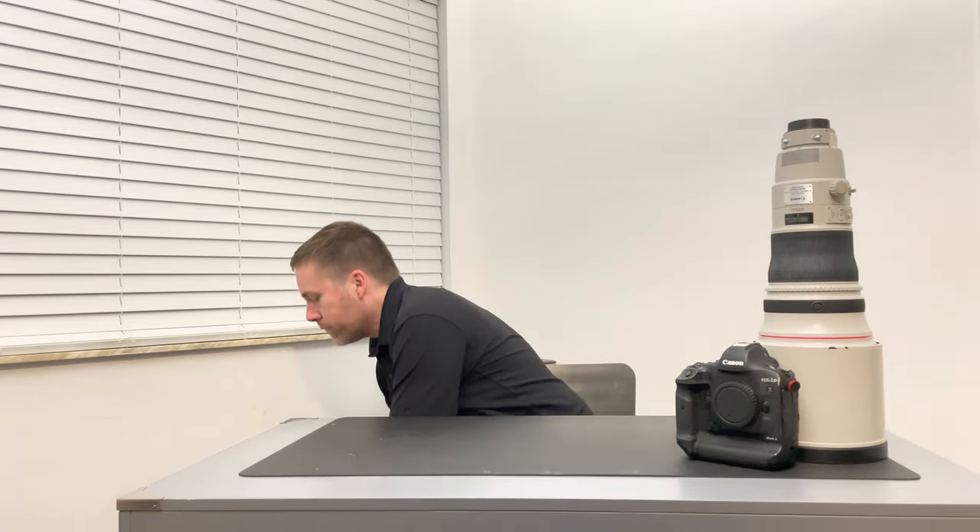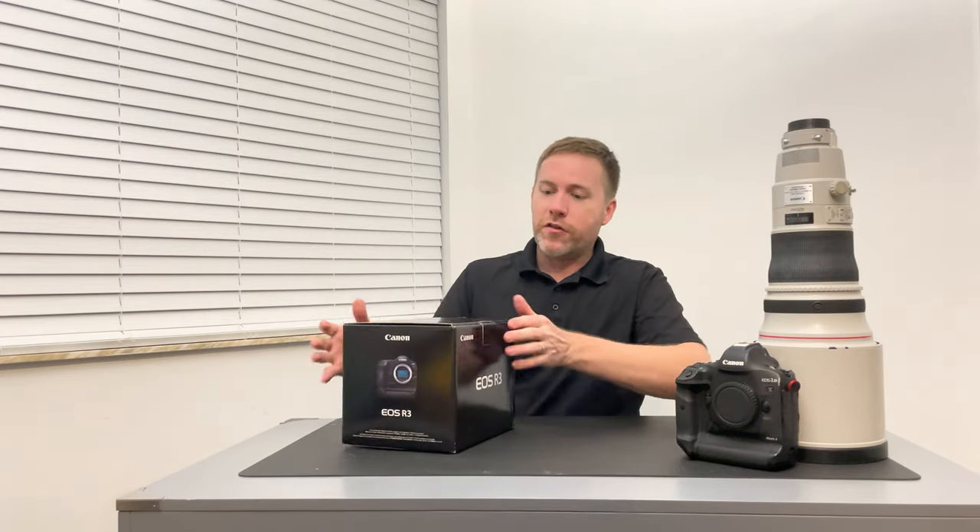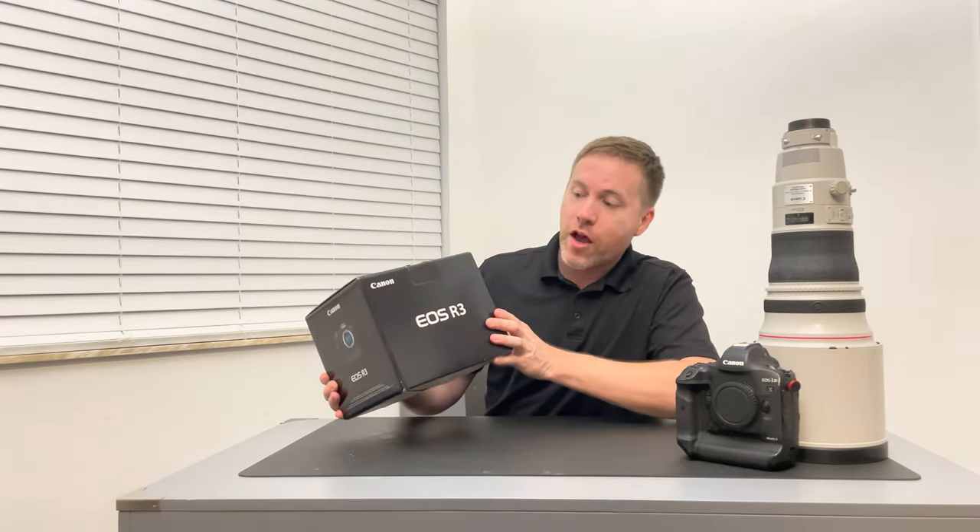Hi, I'm Perry Knotson. This is my Canon EOS R3 unboxing video. Alright, let's get started here. Here's the box. It's pretty awesome.